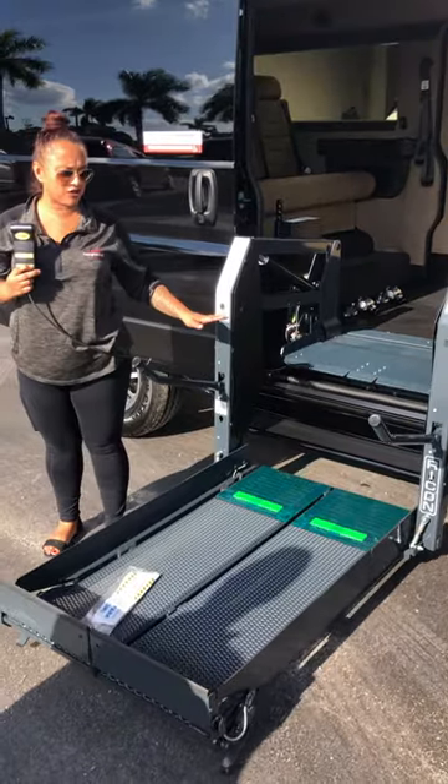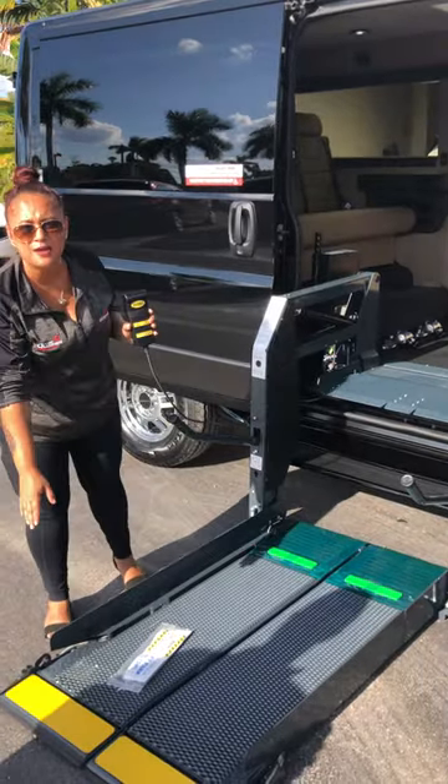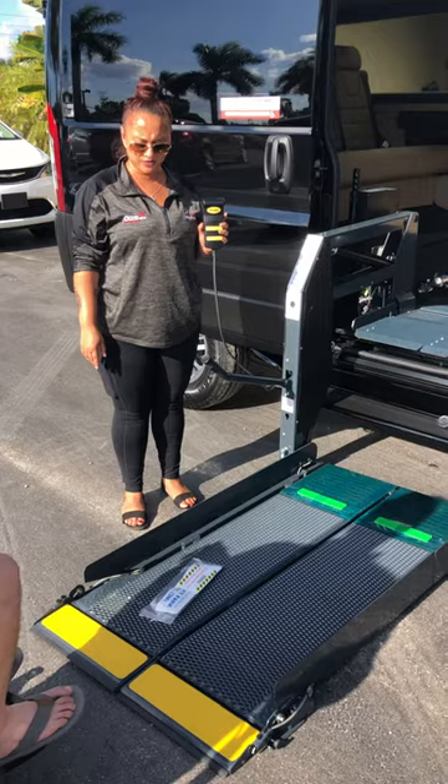This is best to use on leveled ground. Once it's on leveled ground and the end flap is down, the passenger can come on.